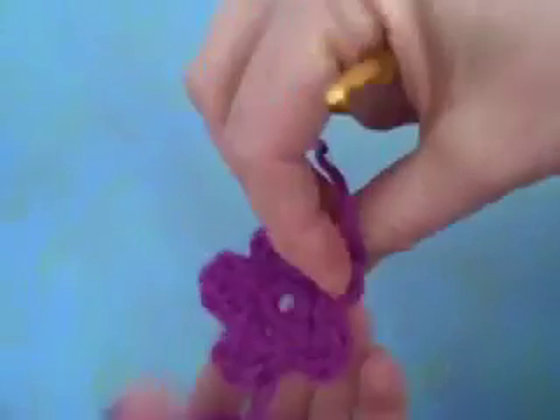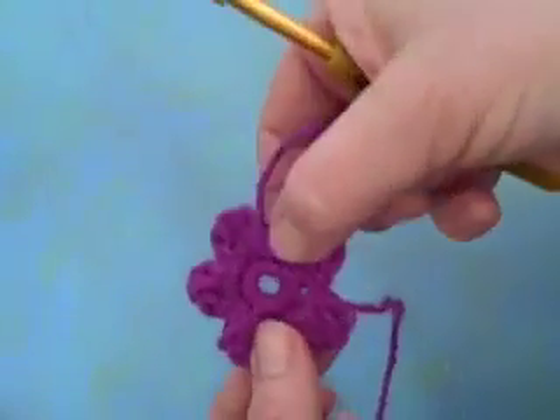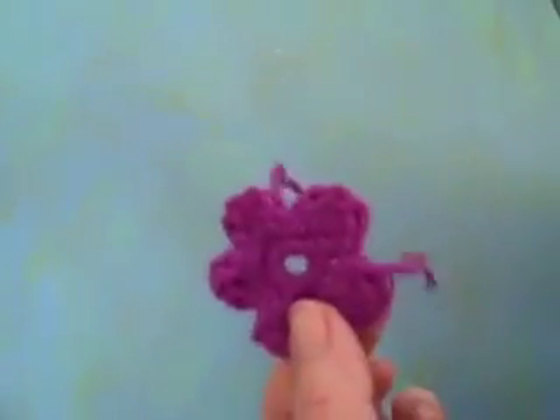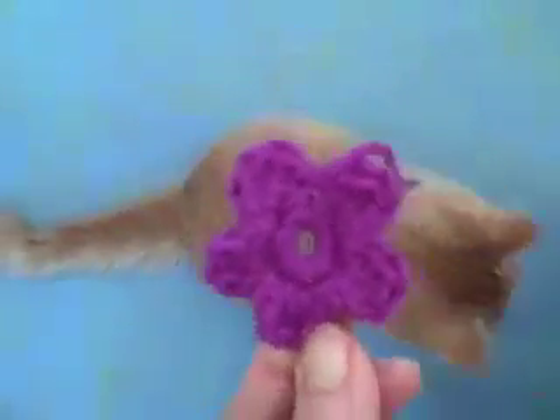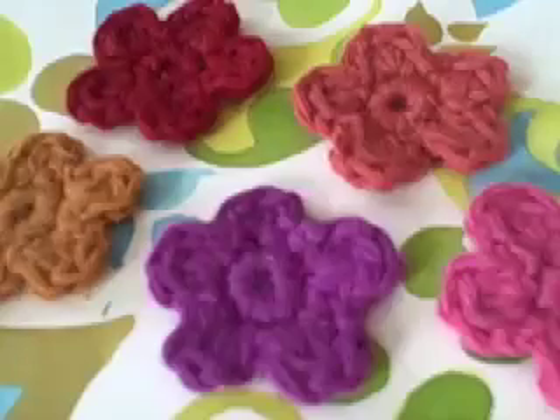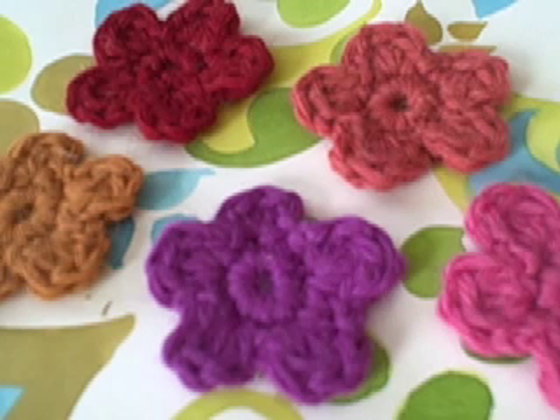And that's it — finished, easy, pretty, sewed on to anything you want. And as you can see, Tommy the kitten loves it too. Thank you for watching my crochet flower tutorial. You can see more of my work on my website www.KristenNicholas.com and read about my adventures stitching on our farm at www.gettingstitchedonthefarm.blogspot.com.